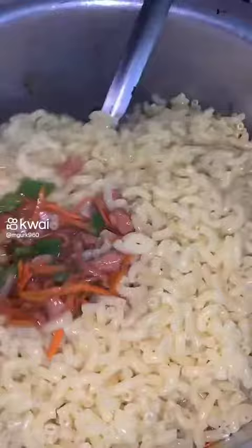Then we will add our boiled pasta and mix it well.